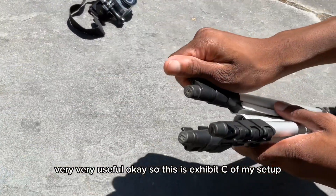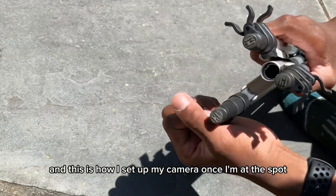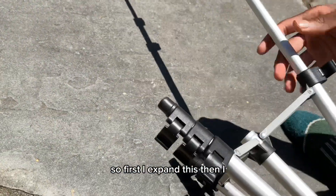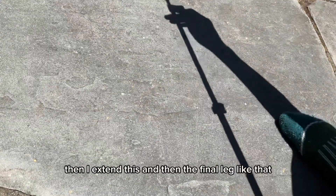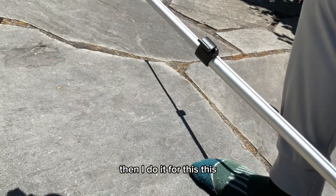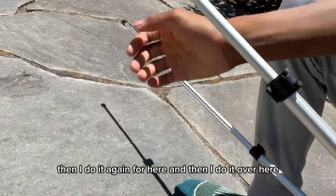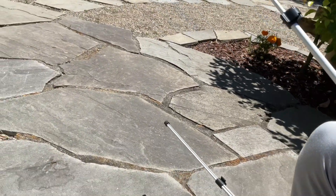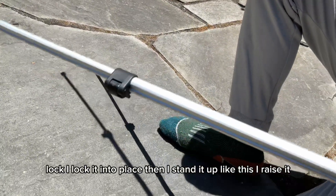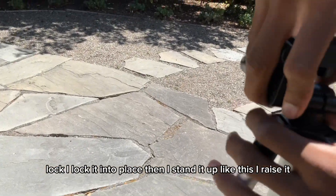This is exhibit C of my setup — this is how I set up my camera once I'm at the spot. First I expand this, then I extend this, and then the final leg like that. Then I do it for this leg, then again for here, and then over here, then here. I lock it into place, then I stand it up and raise it.